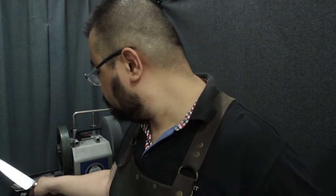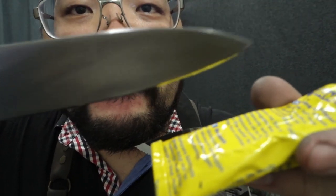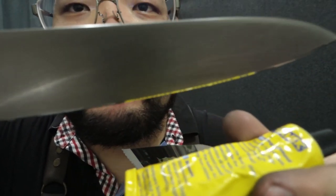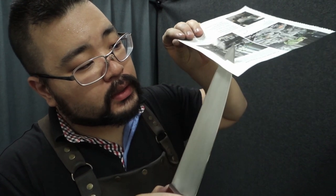It looks nice and clean right now. We always finish with a cut test, but before the cut test we do the shine test — and that's quite a nice clean mirror there. We'll cut from the heel all the way to the tip.